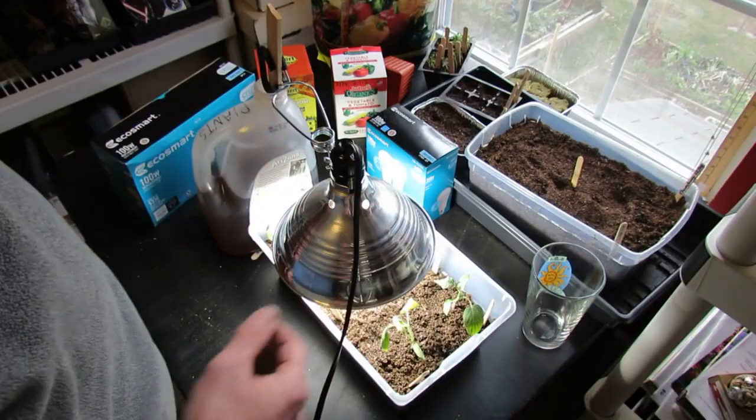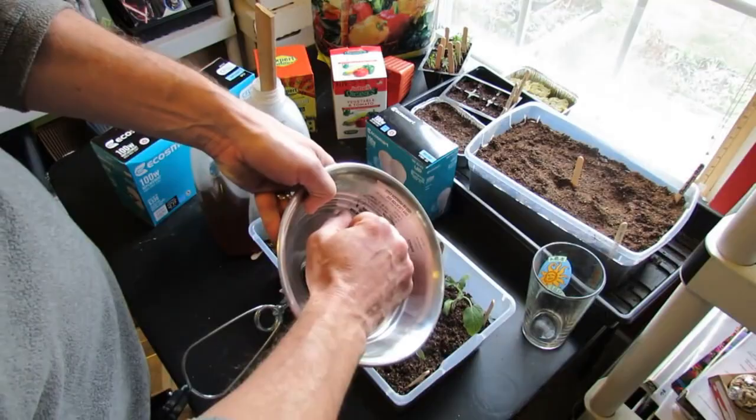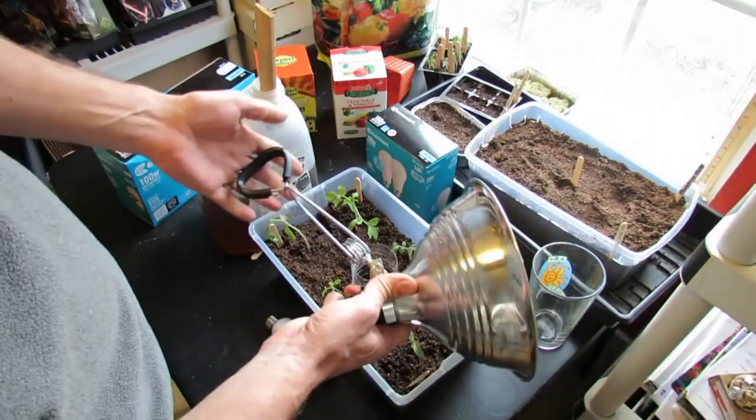What we have here is a receptacle that you can buy at Home Depot or Lowe's. It has an LED bulb in there — I'll go over that in a second. You can put your hand on it; it's not going to get hot enough to burn anything. This says right here 150 watts, so you want to get a receptacle that can take a 150-watt bulb or lower.